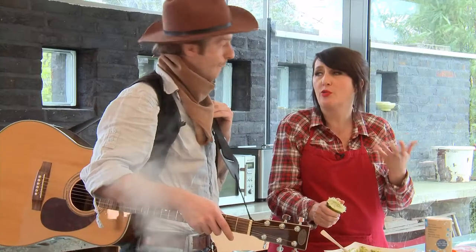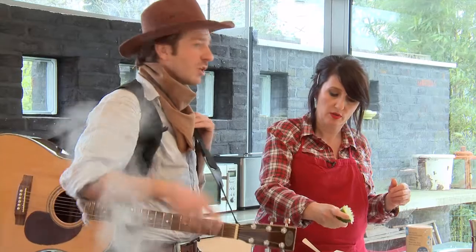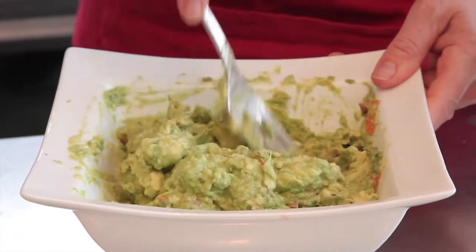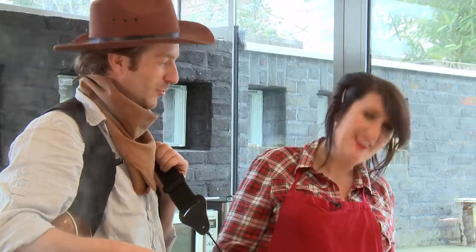C'est un spectacle quand même fort visuel. Vous ne vous êtes pas foulé au niveau du texte. On s'est dit que le théâtre, ça parle, ça parle, ça parle — on a eu envie que ça parle physiquement avant tout. Et de travailler sur les plans du cinéma hollywoodien du Western Spaghetti. On a des changements de plans, on a l'impression d'être au-dessus de la scène. Vos références, c'est Ennio Morricone. Ensuite, nous avons Oncle Ben.